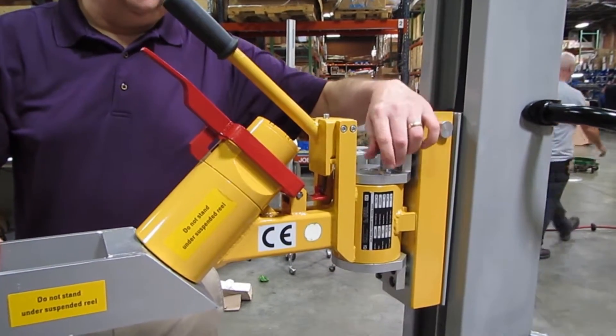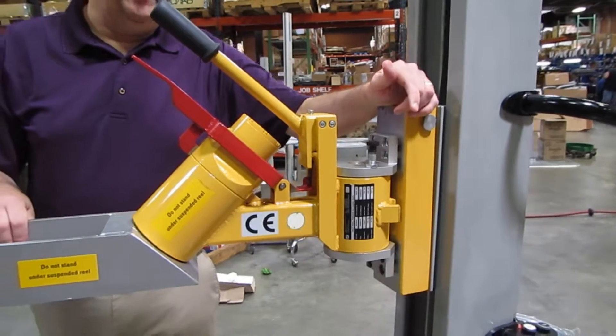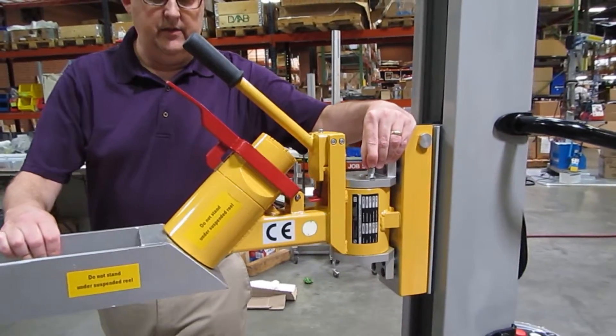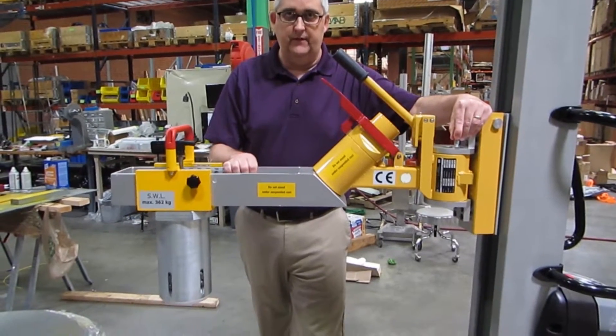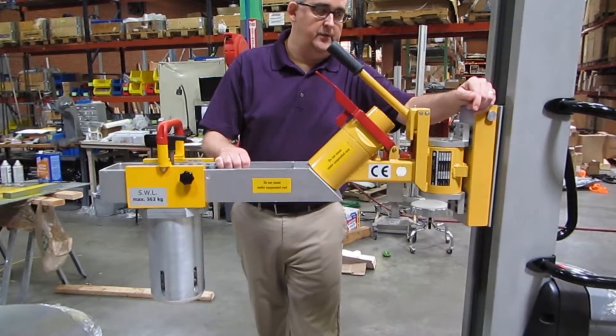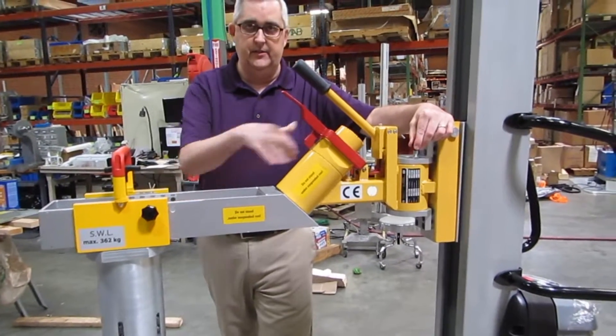On the Voyager there is a 15-degree plus-or-minus angle adjustment. You can pull up the pin and swing the expander back and forth to find the core. Once you let go of the knob and hit the middle, it will lock back into position to keep it nice and straight.